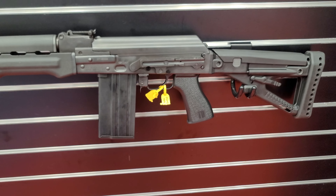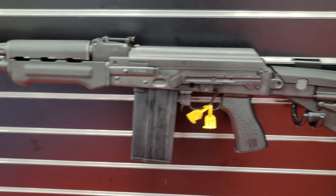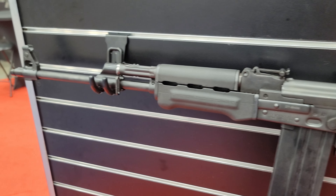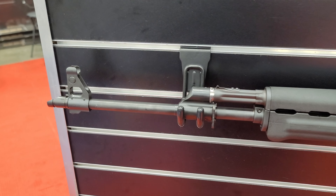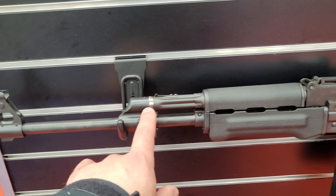All right, YouTube — here at the Zastava USA booth. I wanted to go over the M77 style DMR AK base platform. Starting out front, you've got your slant muzzle brake and your adjustable gas regulator for running different weight bullets.